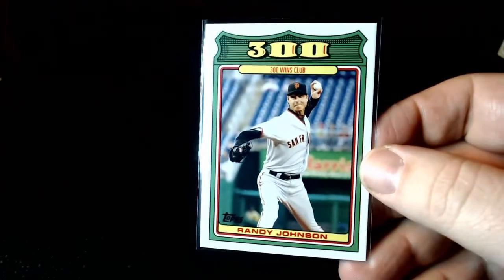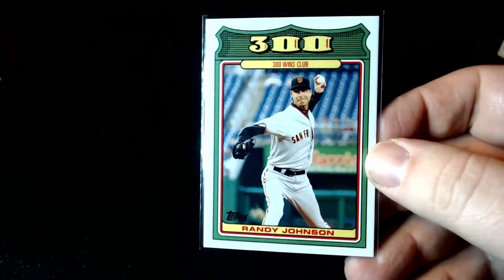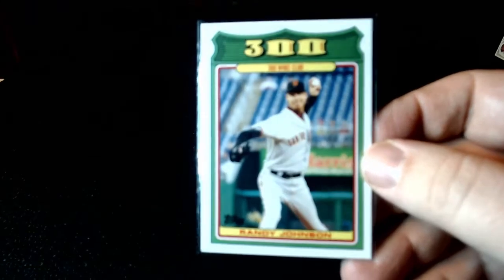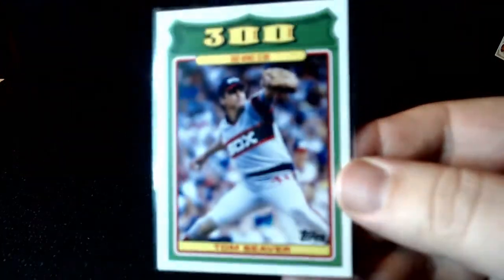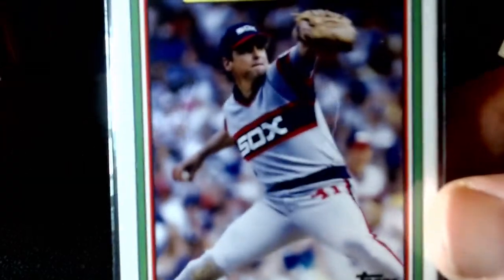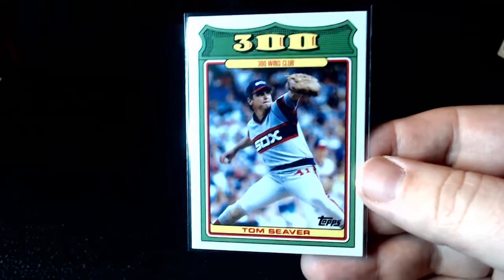300 Win Club with Randy Johnson, the Unit. My grandma used to crack up every time he pitched and they would say 'the Big Unit.' She was a very religious woman, but she was the dirtiest religious woman I've ever met in my life — she would crack up me and my friends all the time. And then Tom Seaver, R.I.P. White Sox. I'm sure he got it with the White Sox, but it would've been nice if that was Mets.